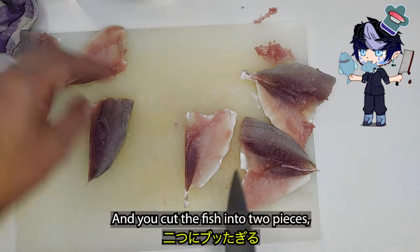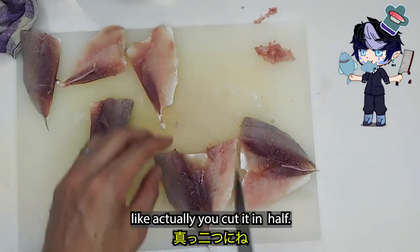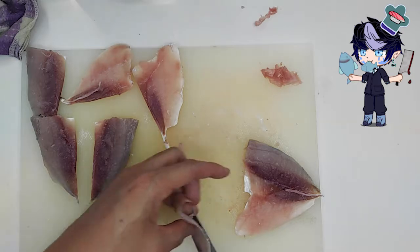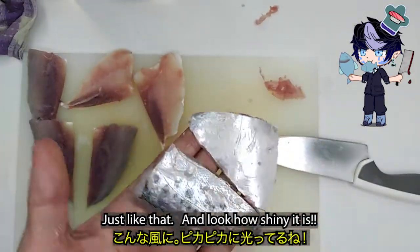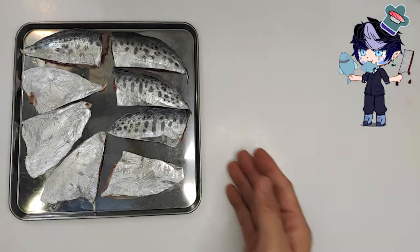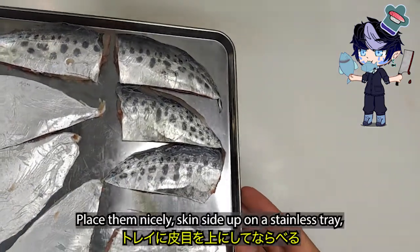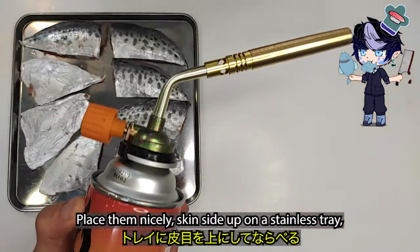And you cut the fish in half, just like that. Look how shiny it is. And place them nicely skin side up on a stainless tray.